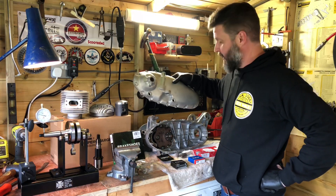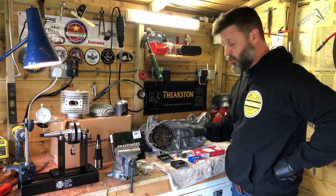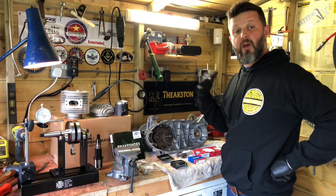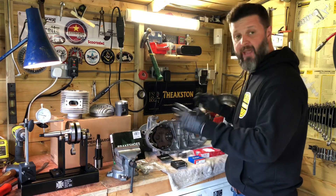They were beautifully vapor blasted, so they've come up lovely. He sent those off first to Mark Broadhurst at MB Developments for him to look at all the structural side of things — all the studs and whatnot. Mark's done his work, tidied all that up, got all the studs and threads sorted, and sent those back to me. I've assembled a list of components in agreement with the customer and I'm now going to get on with building.